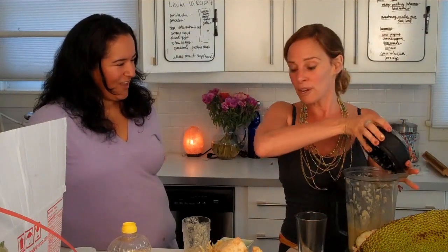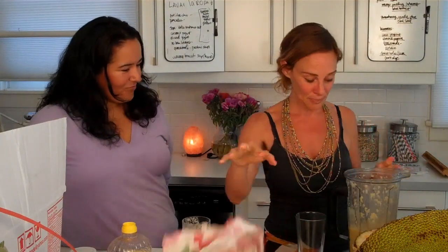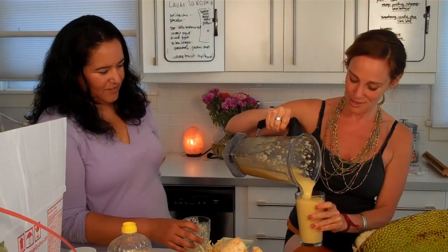A thing has happened — I'm out of vanilla. This house is out of vanilla, which has never happened in probably seven years. I went to order it and Essential Epic Foods is out, and Earth Shift Products is out of the ground vanilla bean, so we're going to have to find another source. Oh look how beautiful, Renee — this one's going to be like an Orange Julius!